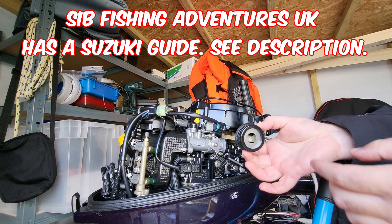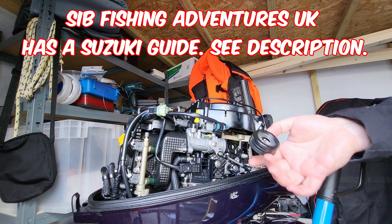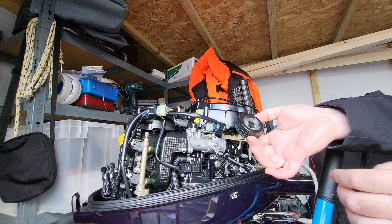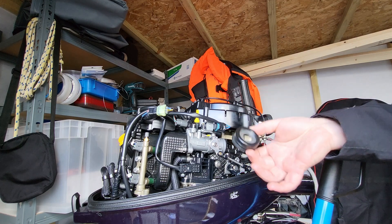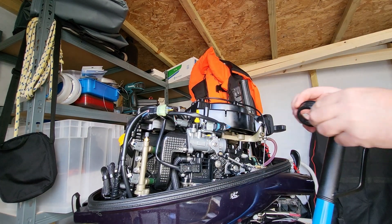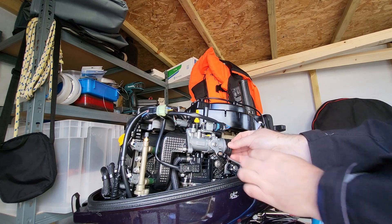On the Suzukis, these are actually one unit, so if you were to upgrade a Suzuki 9.9 to a 20, or 15 to a 20, you'd buy this whole unit. Whereas on the Tohatsu, they're actually separate parts, and this inner piece here should slot out. So we'll save that for later, and then we're left with the seal.